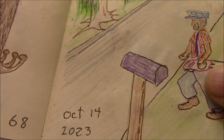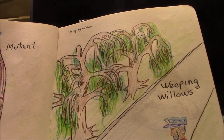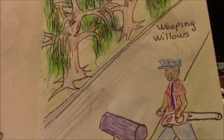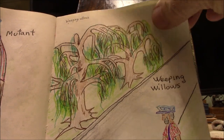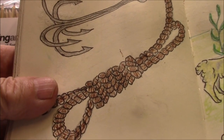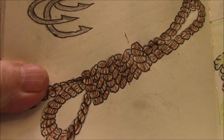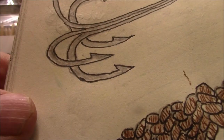Drawing prompt 69 is weeping willows. There are your weeping willows, and there's old Memphis coming up with a chainsaw to cut them down, I guess. I hope not — Memphis, turn around, you don't need to cut those trees down. Drawing prompt 70 is a grappling hook. I didn't know what to do with this one, so I just put all kinds of detail in it. You can see the rope — I actually have the individual strands of the rope in there, and there's the hook.